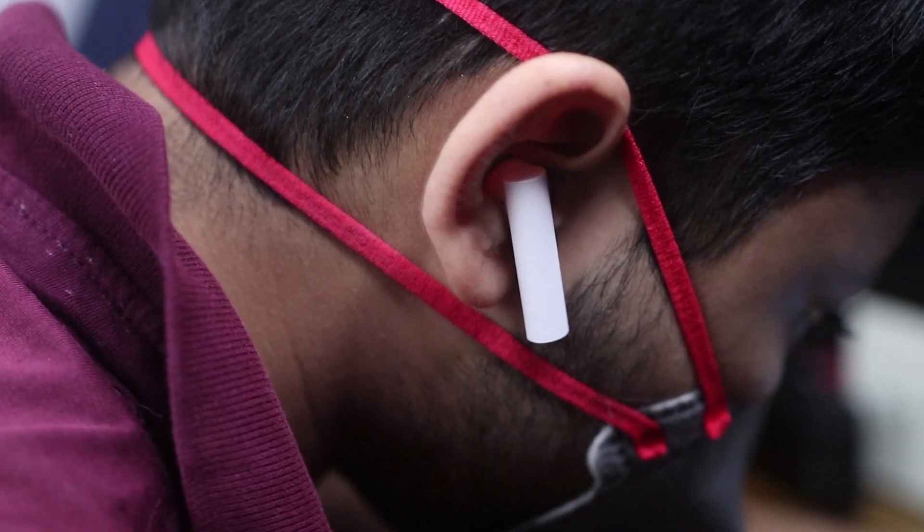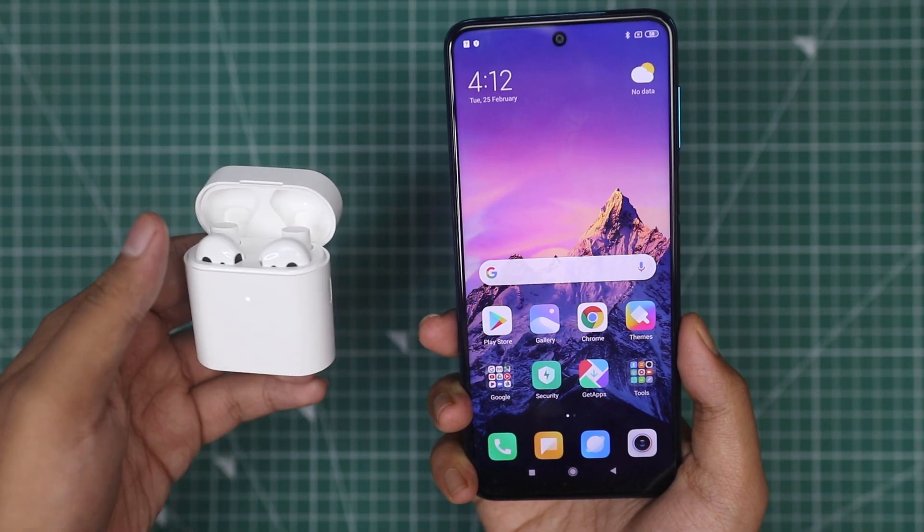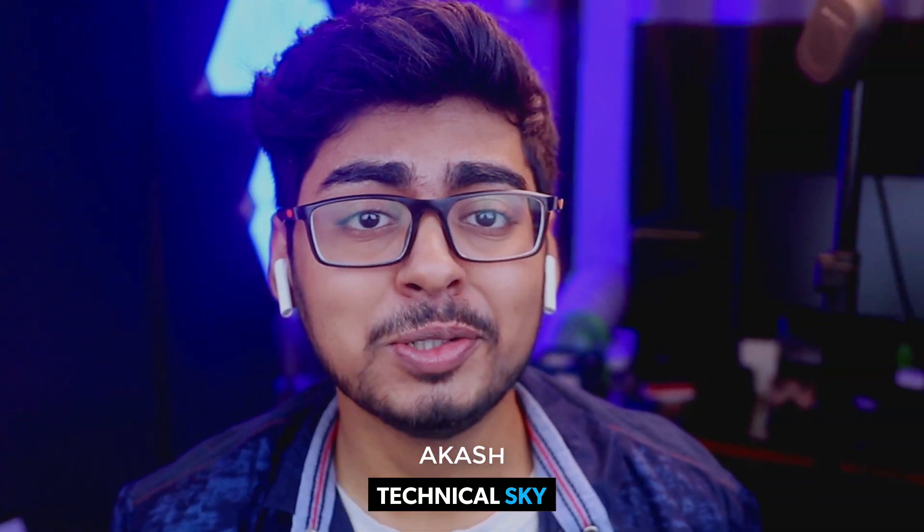Me True Wireless Earphones 2 — in-depth review. You will see what features are available on it, what are the pros, what are the cons, and is it possible to provide its price according to its value or not? If you are thinking about purchasing it, don't worry — because I am doing a Me True Wireless Earphones 2 giveaway! One like is coming, right? Hello friends, I am Akash, and welcome to the YouTube channel of Technicals.